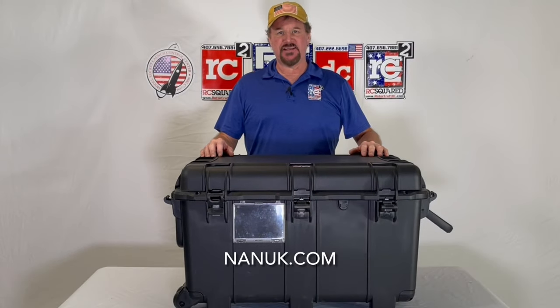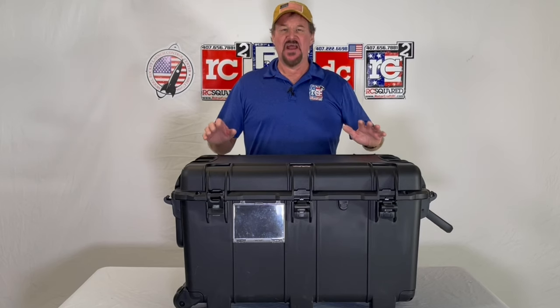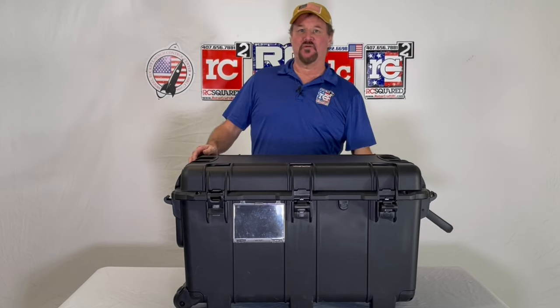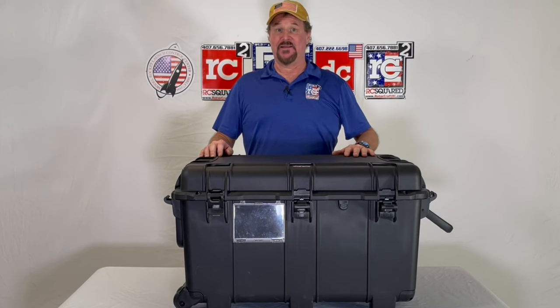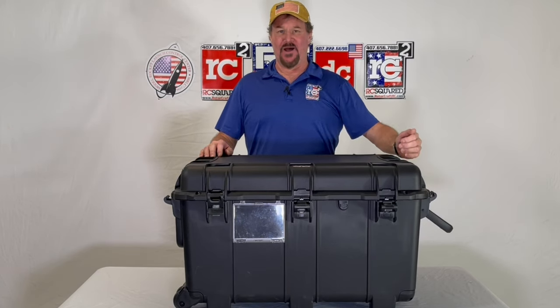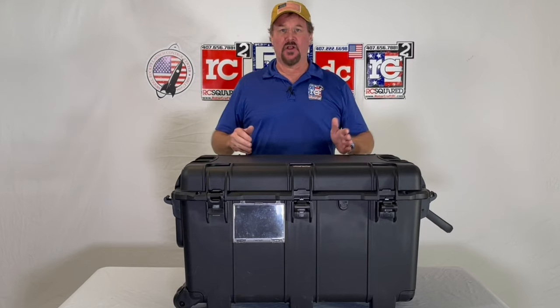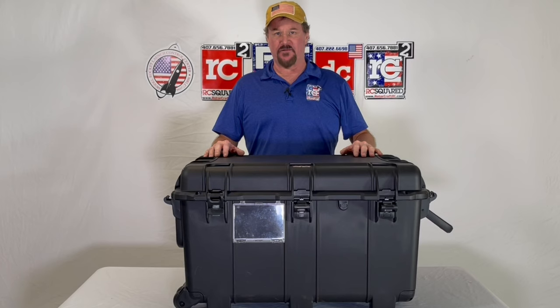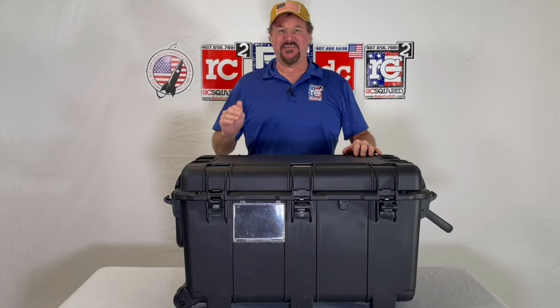Nook just came out with the new 975 class of cases, and this thing is beautiful to us — extending handle, quad wheels on the bottom, latches all the way around. Once again, the fit and finish that we all come to expect from Nook. This is an amazing case.